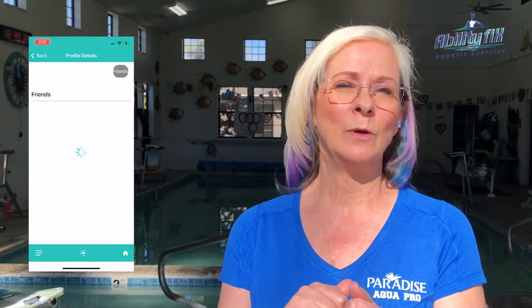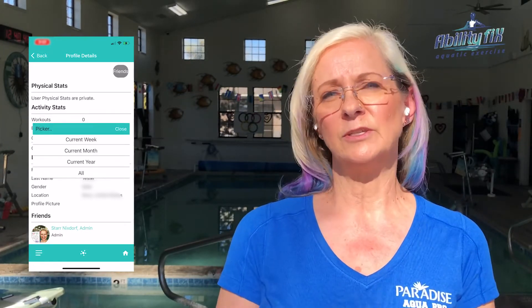Friends. We all know how important friends are, especially when we're working out. The Buddy System is one of the number one ways to get you to stick to a workout plan, so definitely invite your friends. Use the Friends feature inside AbilityFix where you can coordinate with others, schedule workouts together, and have that connection into your community that helps you get to your goals.